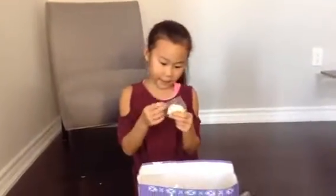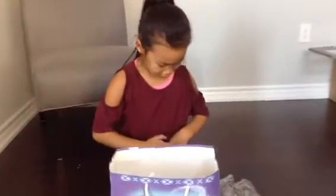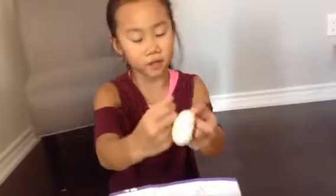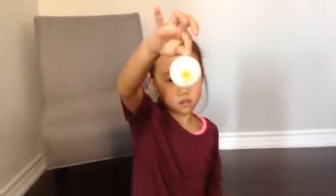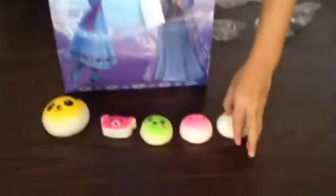I got a dumpling! So this is my dumpling, and it is really pretty — I like the dumpling. This is really nice. We'll put it right there, and now it's inside.